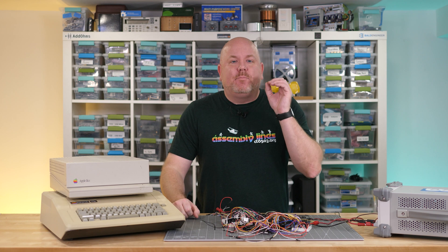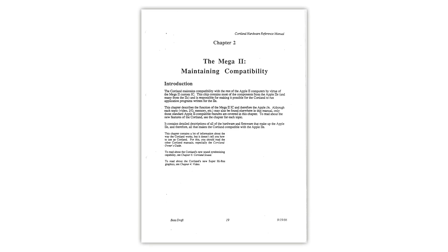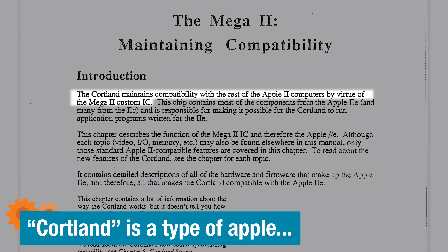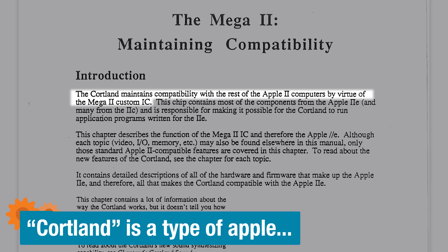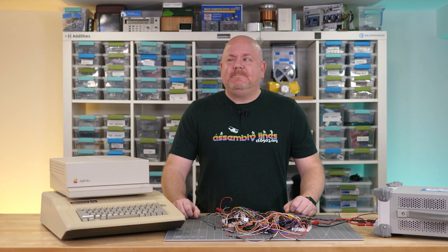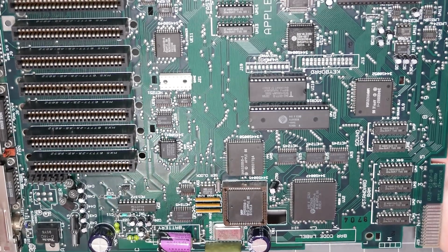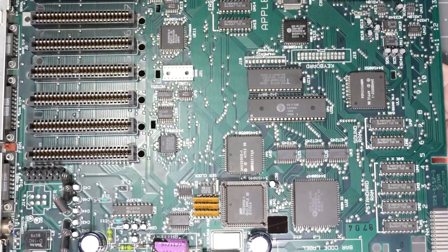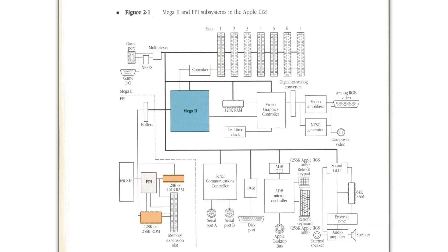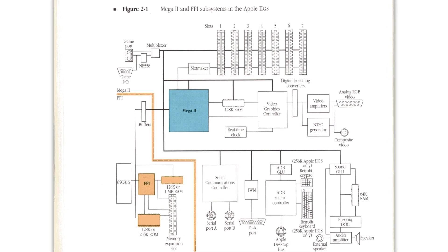Countless documents and internet videos have propagated a myth about the Mega 2 chip. Many sources, including the original Cortland documentation, say it maintains compatibility with the rest of the Apple 2 computers by virtue of the Mega 2 custom ASIC. But guess what? That isn't actually the case. The Apple 2GS primarily uses the Mega chip to interface with I/O devices. All of the ROM hooks, address decoding, and bank switching stuff are already built into the 2GS firmware and its own chipset.